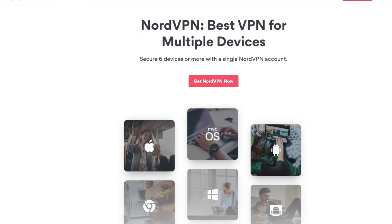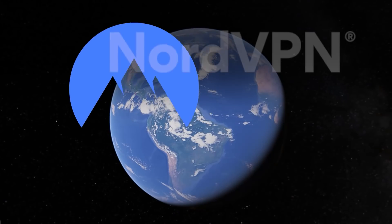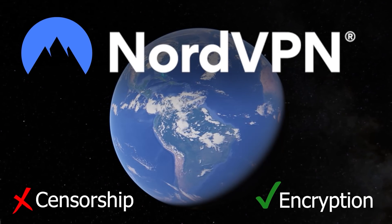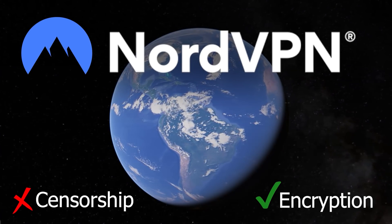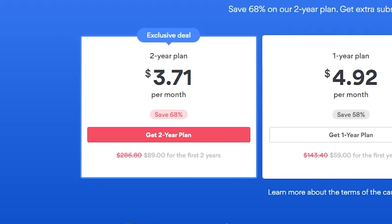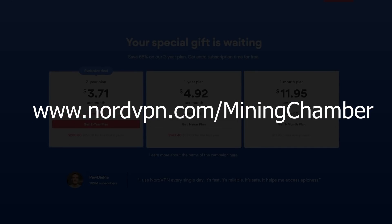NordVPN also has an app for your Android or iPhone and you can also use it on Mac or Windows. Start using them today to avoid geographical censorship and to keep your online traffic encrypted, which can be especially useful if you find yourself using a public network pretty often. They currently have a special deal for a 2-year plan for only $3.71 per month, meaning for a full 2 years you're only going to be paying $89. And with every purchase of a 2-year plan, you will get one additional month free using my code miningchamber.